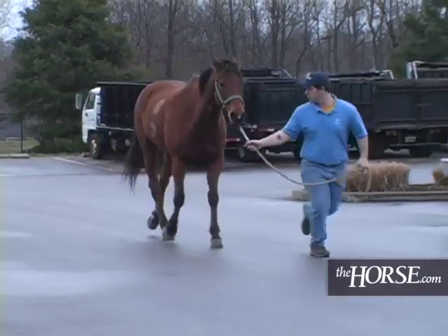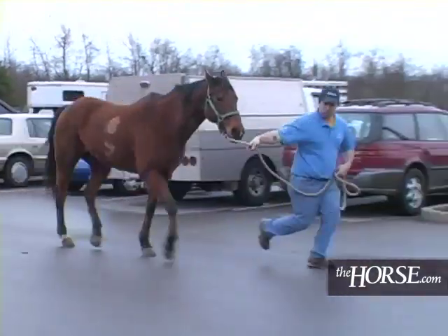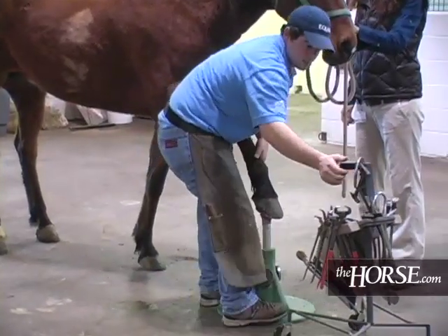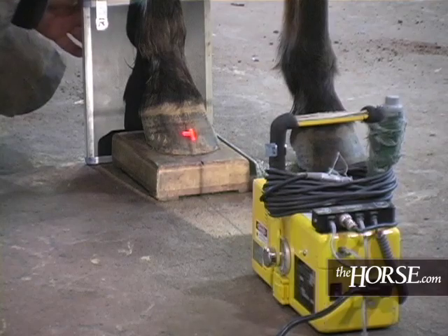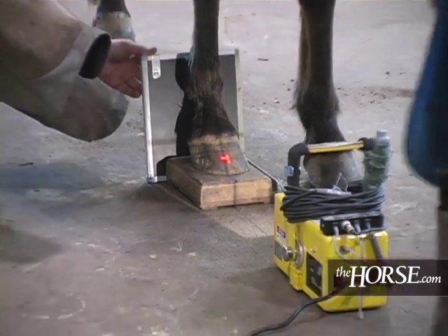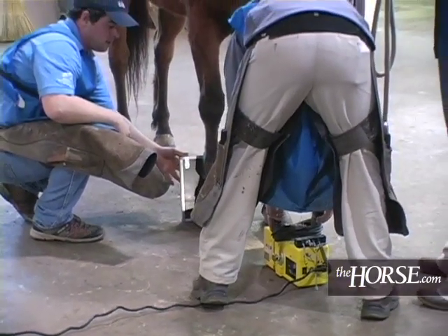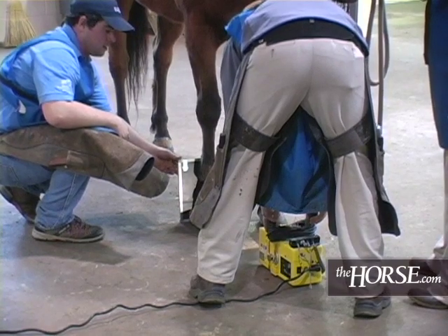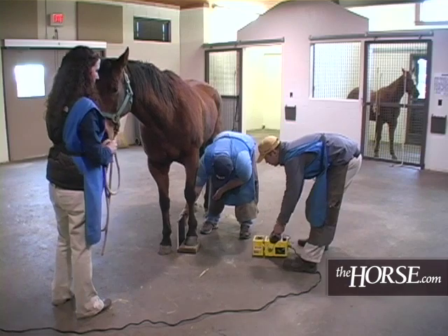After the ab-axial nerve block on the right front, we got about 80% resolution of the lameness. So we're going to go ahead and pull the shoes and take radiographs and see what kind of pathology is there. It's really important when you're going to take foot films to clean up the foot and make sure there's no dirt, rocks, or any kind of debris around the frog that can cause you to misinterpret your radiographs — you've got to make sure they're really clean.